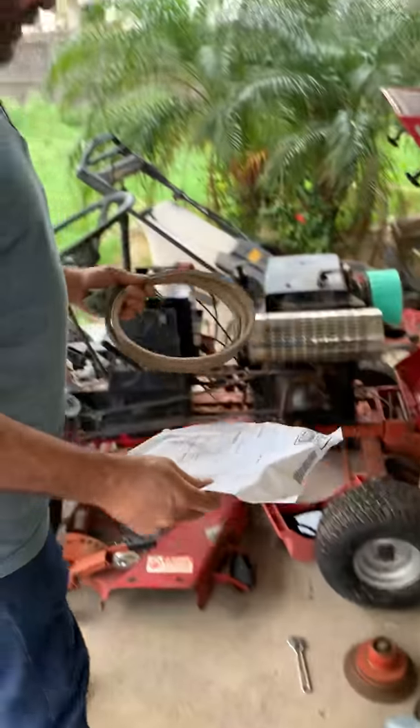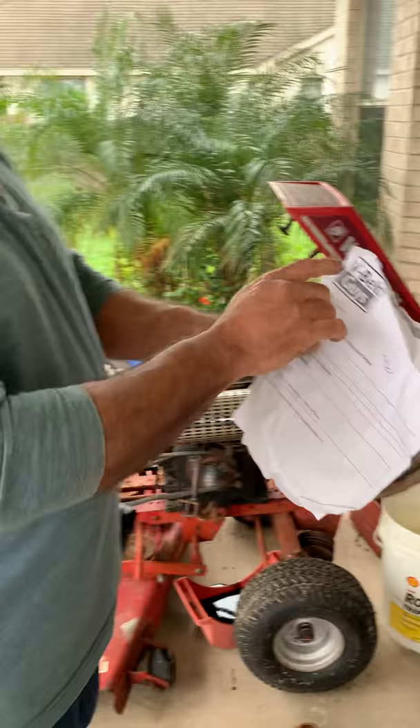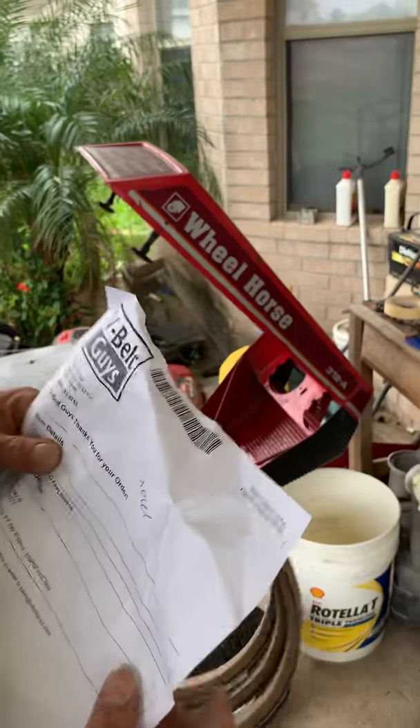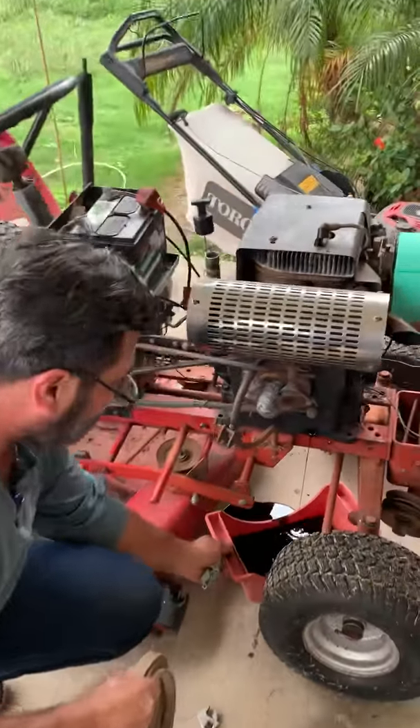I got a pretty good belt, heavy duty. I want to replace this one. The guys in South Dakota — the salesman was Max.